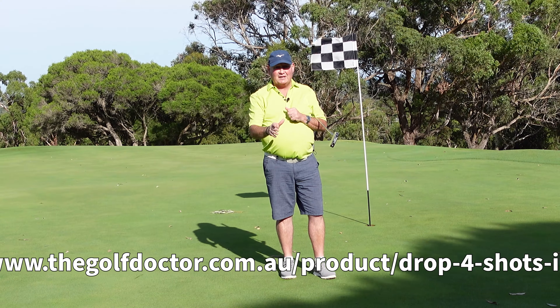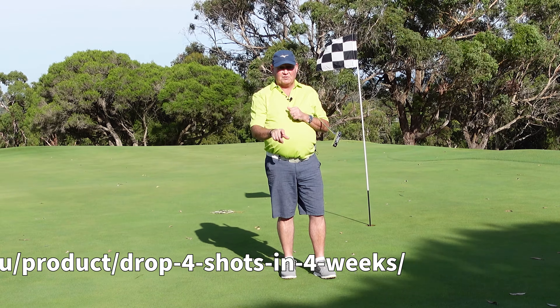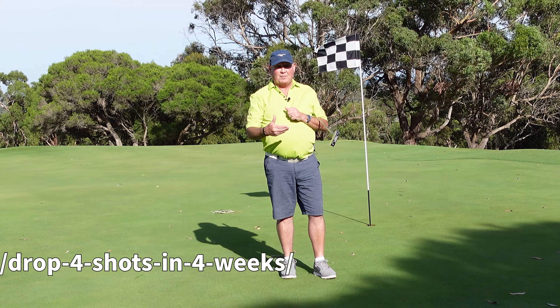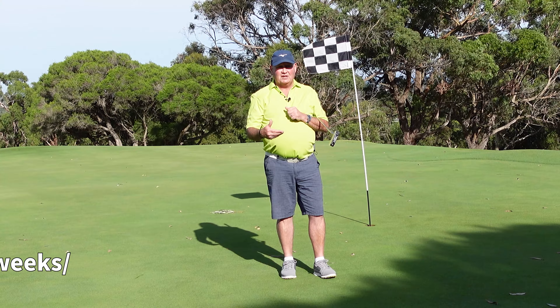It's about to start. I'm going to put a link down below in the description or on the screen so you can be a part of the program. It kicks off in just under two weeks — let's lower your score by four shots in the next four weeks.